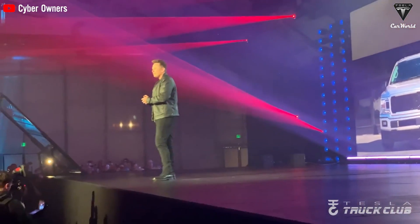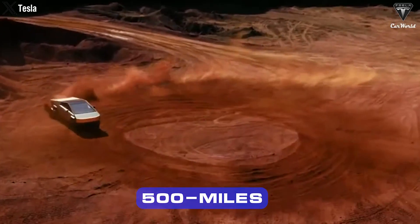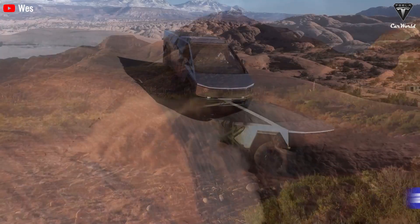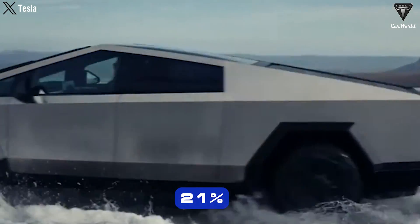Tesla once enthusiastically announced that the Cybertruck would conquer an impressive 500-mile range after each charge. However, real-world testing revealed a disappointing truth: the Cybertruck only achieved 254 miles, 21% lower than the initial expectations.